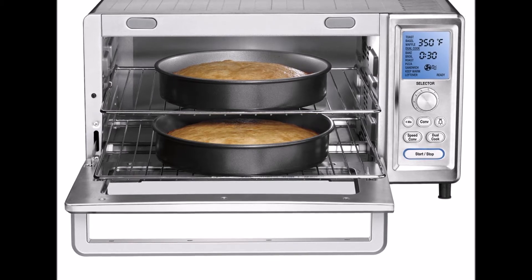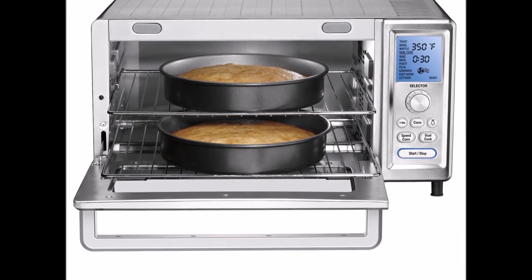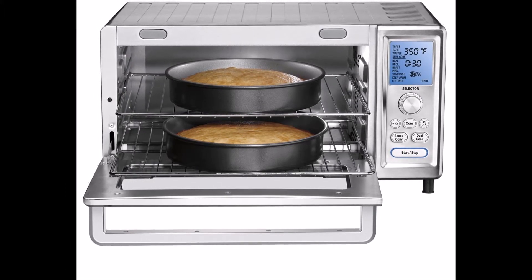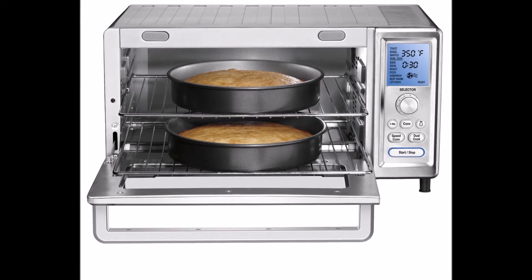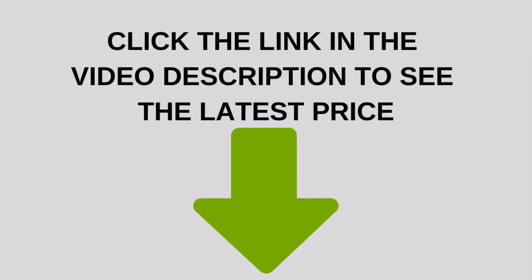Beyond the aforementioned, you'll find 6 quartz elements, which provide the infrared cooking already mentioned. Quartz heating elements have a number of advantages — they heat up quickly, in seconds in fact. That isn't to say they reach max temperature in seconds, but they do almost instantly turn red hot. This means less preheating time is needed than with traditional oven coils.